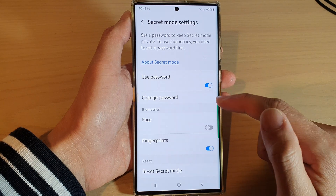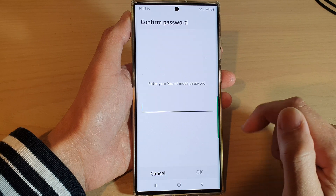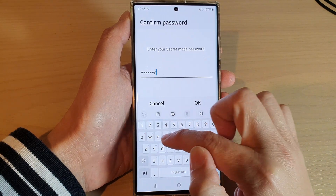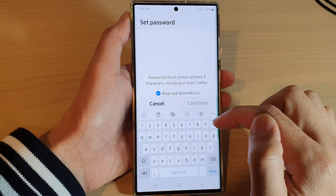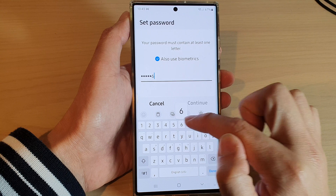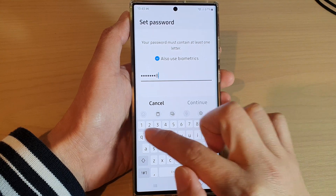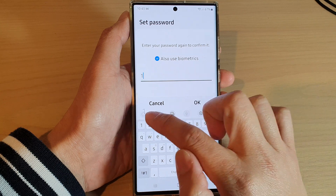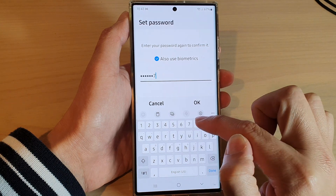Next, tap on Change Password. In here you can put in the current password, then tap OK. Next, put in a new password that you want to change to, then tap Continue. Now put in the same password again to confirm.